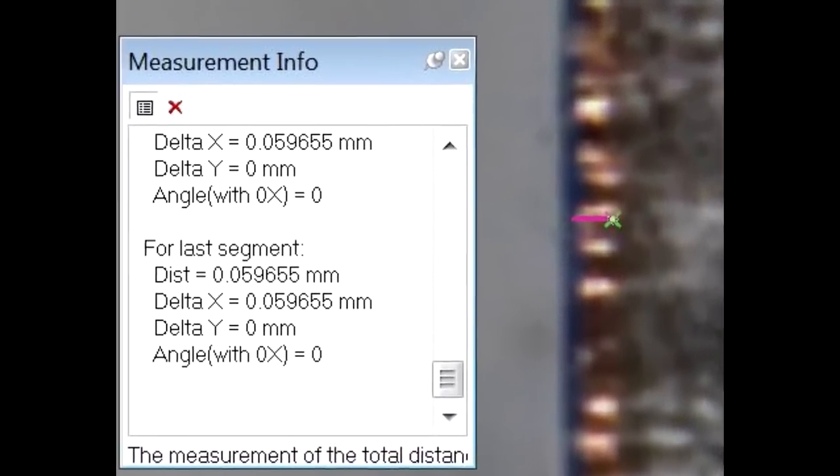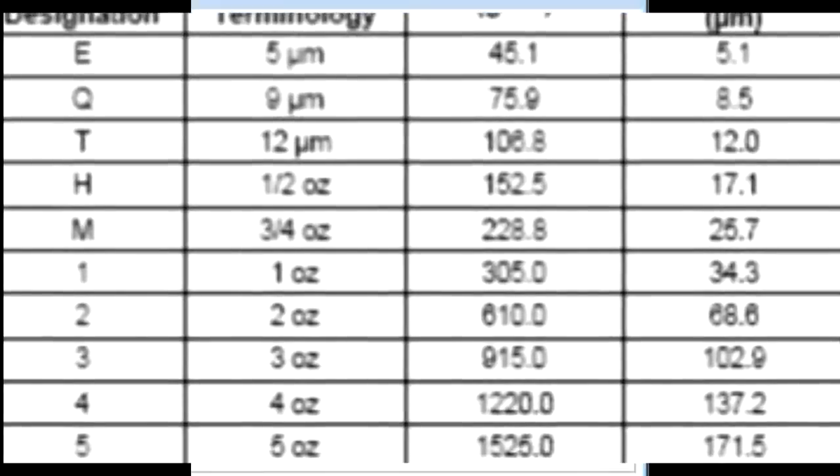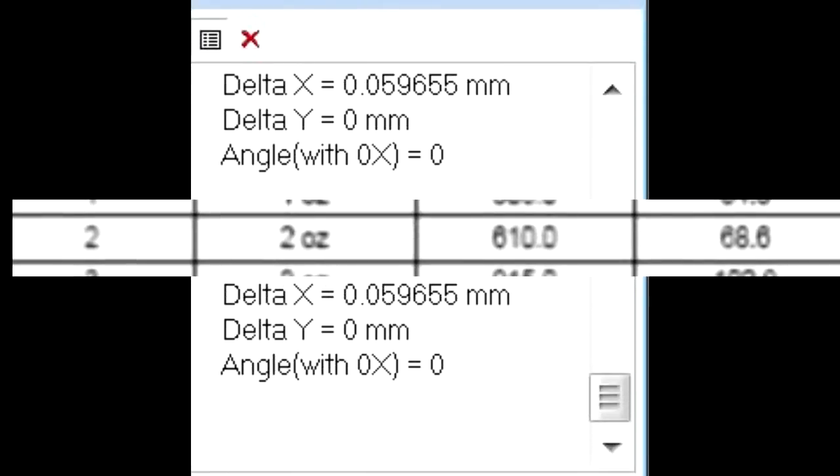Inserting another photograph from a CAD system — I import the edge of the board into a CAD program so I can scale it and do measurements, including the thickness of the copper. It sounds like it was 60 micrometers, and looking that up in a database, this is probably two-ounce copper at the edges of the circuit board, which seems fairly appropriate for the type of product we're looking at.